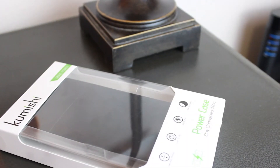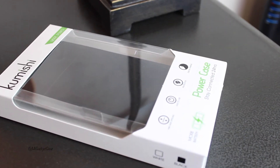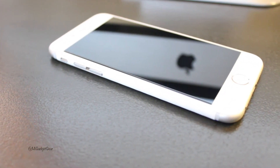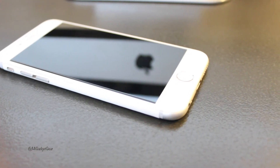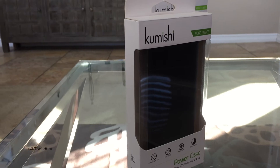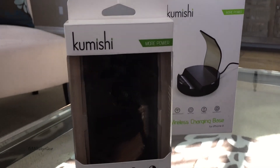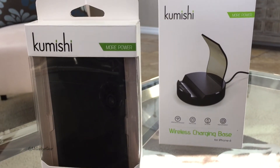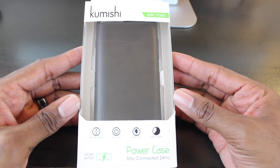When I was first asked to review the Kumishi iPhone 6 power case, I have to admit that I was a little hesitant. The iPhone 6 was released a little over six months ago, and since that time I've certainly reviewed my fair share of iPhone 6 battery cases. But as I took a closer look at the features of this case, I realized it offered one feature in particular that many iPhone users have been long awaiting — and that's wireless charging. But before we get into that, let's take a quick look at the case's ergonomics and additional features.